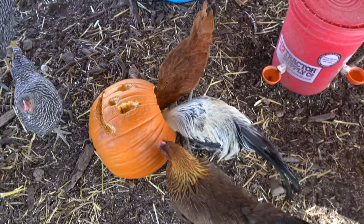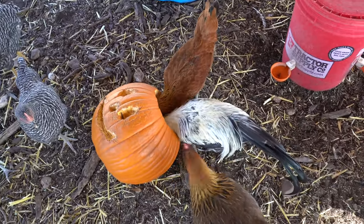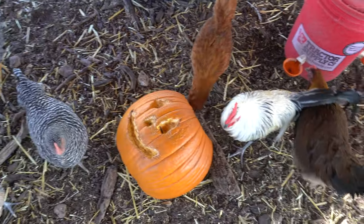Once they ate deep enough into the flesh, I decided to cut the top off and let them eat the inside of the pumpkin, seeds and all.